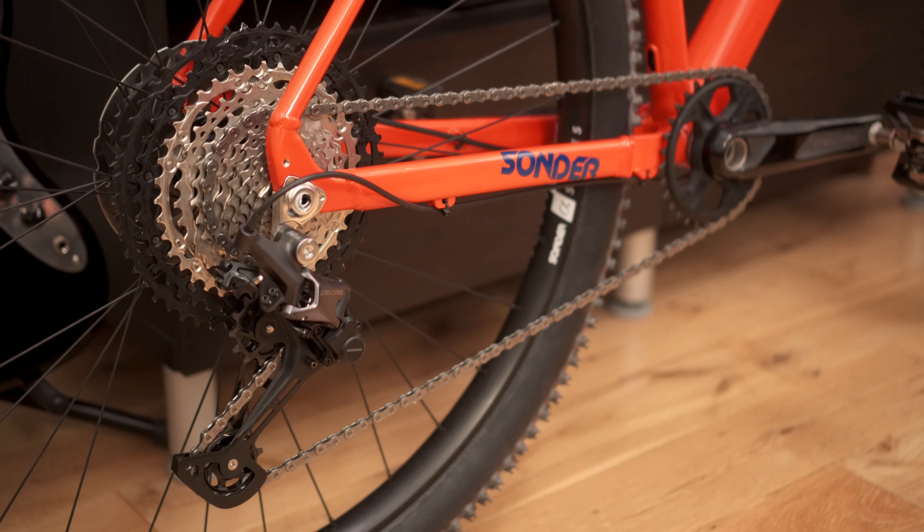This is actually the M8100 10-51 XT cassette. The two bigger cogs on the cassette are made of aluminium rather than steel, which saves quite a bit of weight — that's pretty nice. And up front, we've got the M6100 chainset with a single 32-tooth chain ring on it.